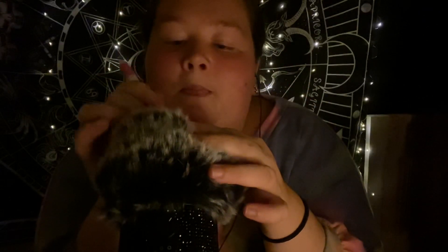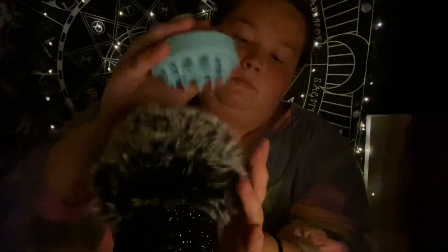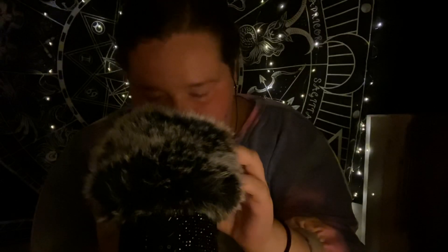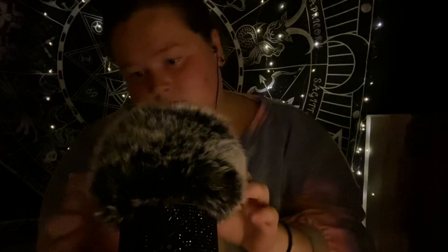Okay, massaging. Massage. Okay, that one's a runner. Let's massage some more. Okay, there's one right there. There's one right there. Oh, that one. Let's massage some more.